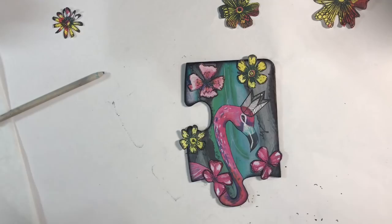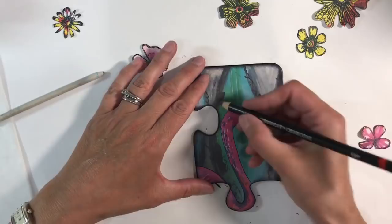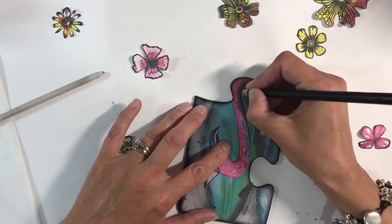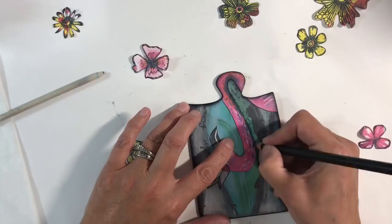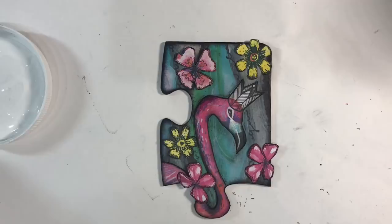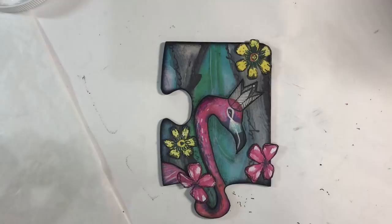I'm using a charcoal pencil to add some shading all the way around and smudging it with my fingers, just so it doesn't look as if the piece is simply stuck on. I've highlighted around the flamingo. Now I want to glue my flowers on — I'm using Mod Podge with my piece of deli paper at the ready. I've got way too much on there but I'll just glue these down, and I'll be back. I just absolutely love how this looks.